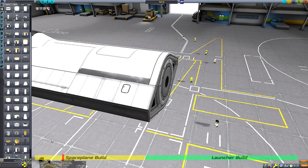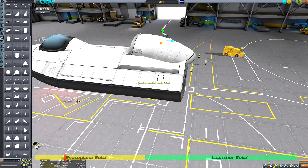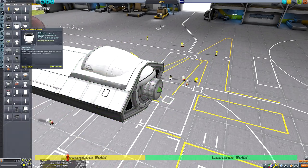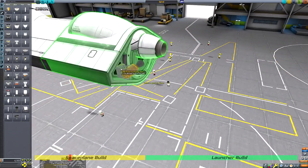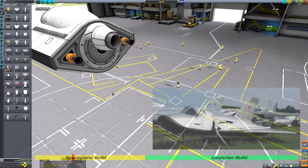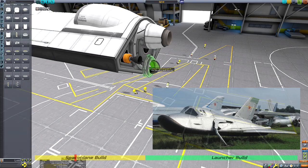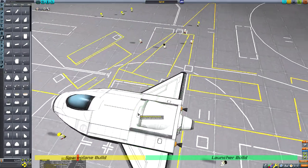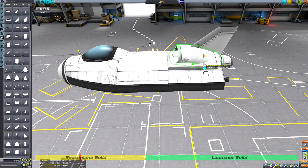Today we will be recreating the Soviet MiG-105 space plane. The MiG-105 was part of the Soviet Spiral Program and was a test vehicle to validate the vehicle's design by exploring its low speed handling and landing. It was nicknamed the Bast Shoe due to the interesting shape of its nose. While the nose shape is difficult to achieve in stock Kerbal Space Program, I can stay faithful to the interesting delta wings of the machine which you can see me building here.